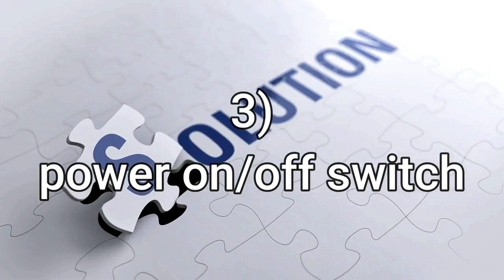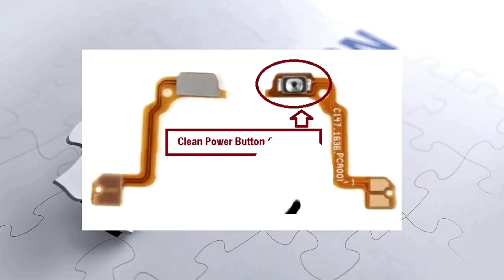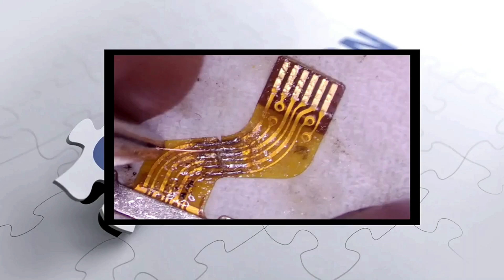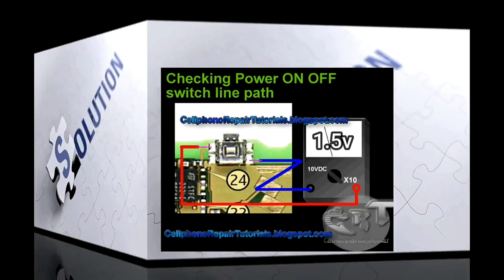Step 3: Check the power on/off switch. There should be at least 1 to 3.5 volts at the on/off switch. Clean the switch and check if the flag is broken. If it's broken, do a jump. But if there is voltage in the power button and the phone still does not switch on, then try the next step.